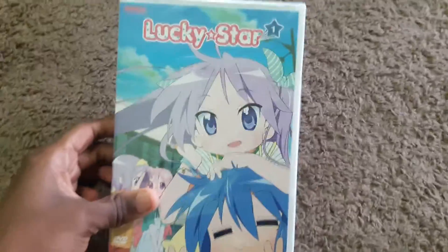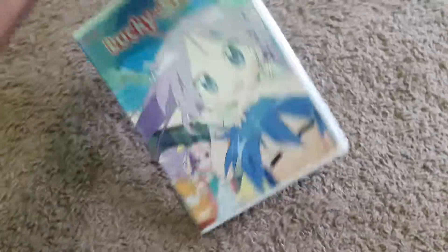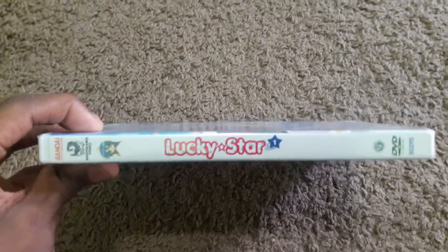So here it is. It's Lucky Star Volume 1 and it is brand new. Right here. Here's the front cover. Here's the spine — Lucky Star Volume 1.